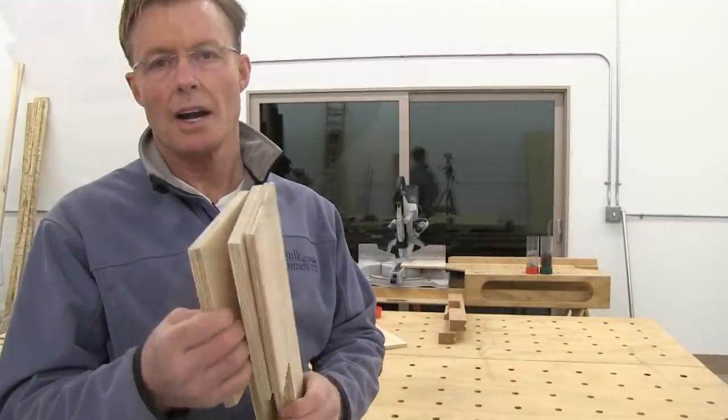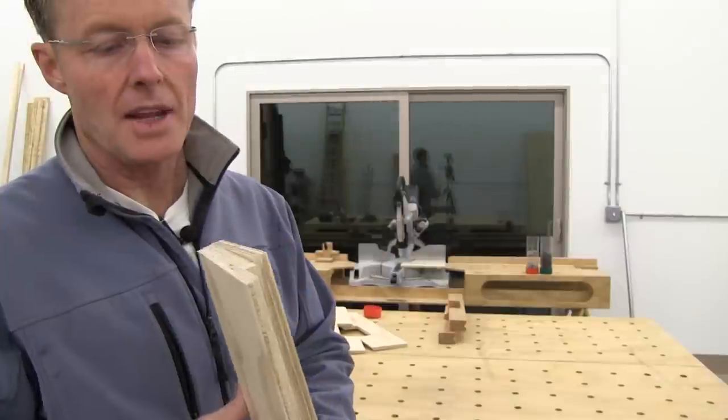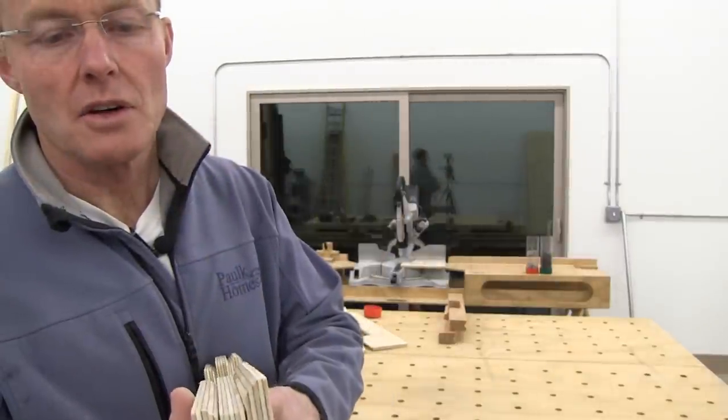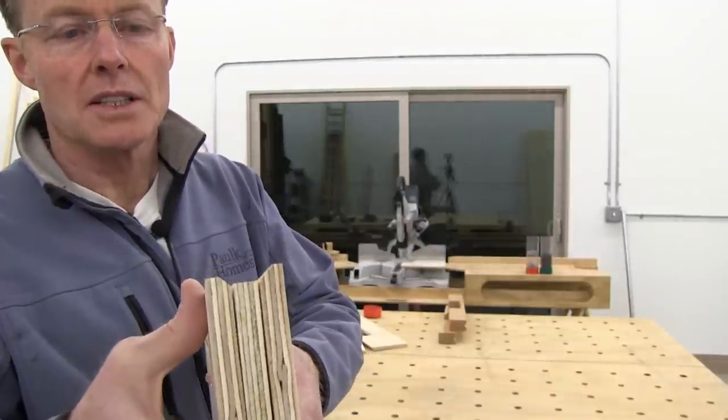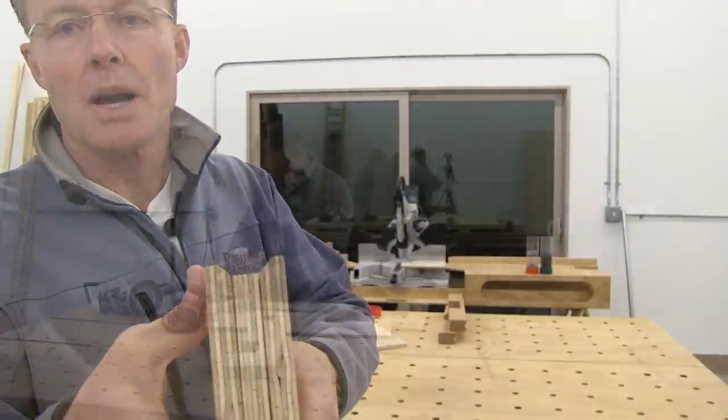I've cut these 45s — they leave a flat edge — and then I'll be lining up to those 45s with this material here, creating this sort of a V-groove, and that rests on the pipe.